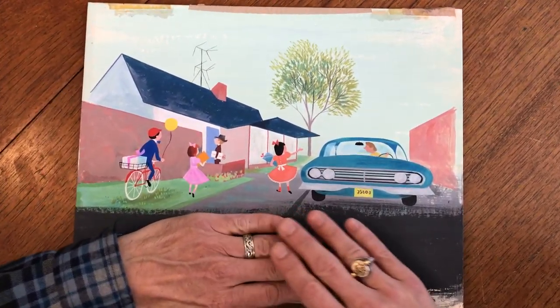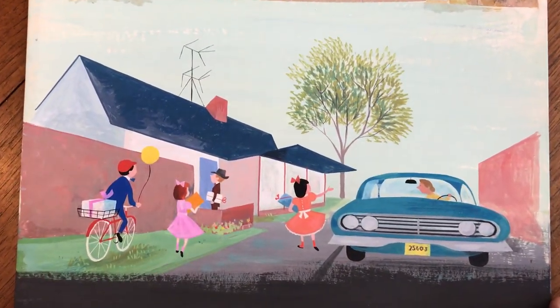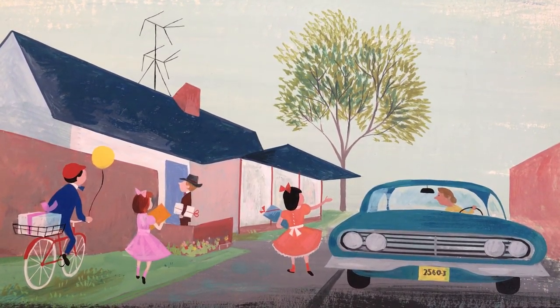These could easily be framed like so. A framer could mat out any part of the edges that you wanted. This image framed would really look great in a child's room or anywhere really.